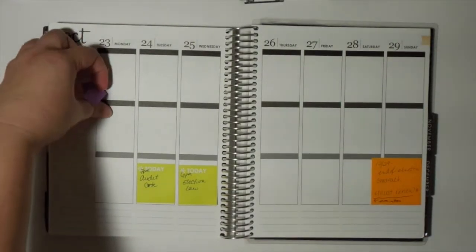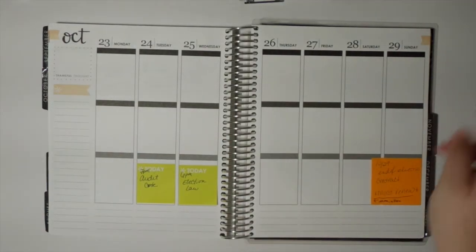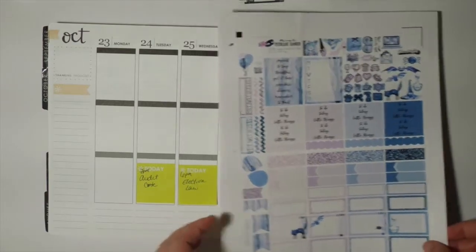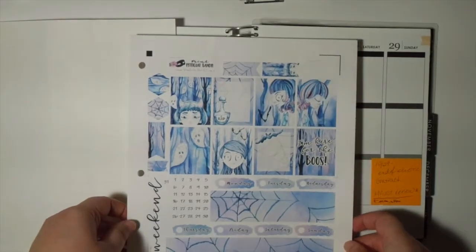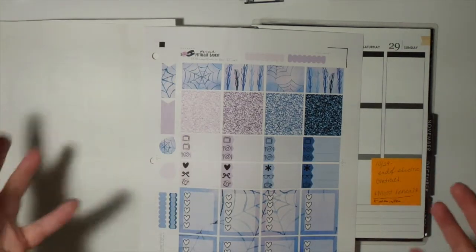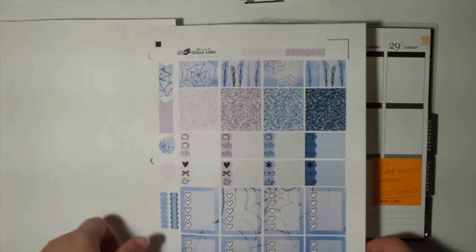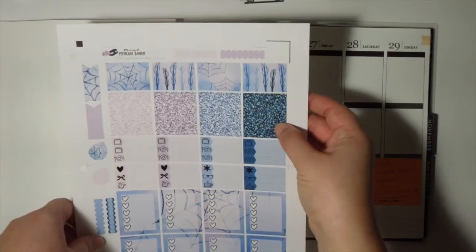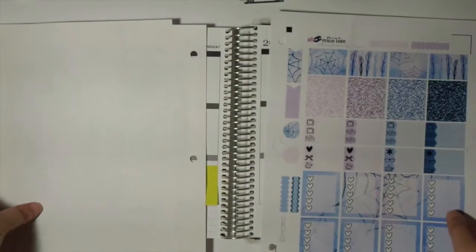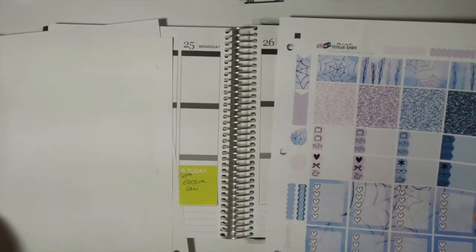For this week I'm using my 'Boo' kit — the sticky note says 'Boo' — and it is from Print Petticoat Bandit. I'll leave a link to where I purchased this off of Etsy down in the description box below. Since we're getting close to Halloween I thought it would be best to start using some Halloween kits. I'm not one that likes stark black and orange primary colors; I like muted colors. I really like this glitter washi header — it's a mixture of black and blue — and that's everything in the kit.